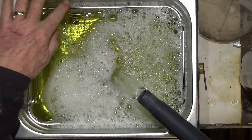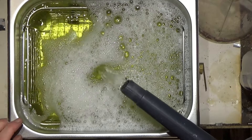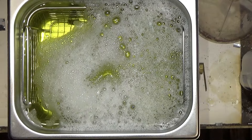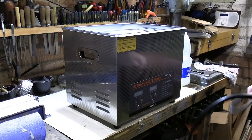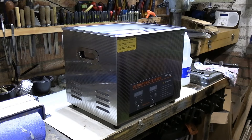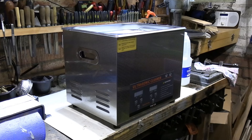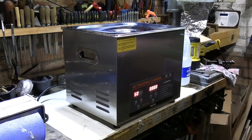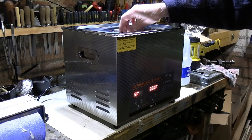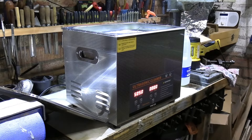The 10-litre capacity is just up to this line here — you've certainly got to have it covered up to that amount. These devices also have a heater on them so you can set the temperature of the water, as sometimes the warmer the water the better results you'll get. So let's set that off to heat our water up. We're up to temperature now so we can put some of our oily pieces in.